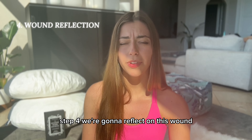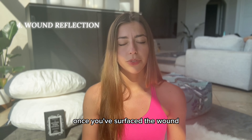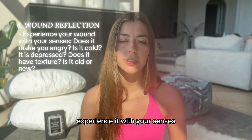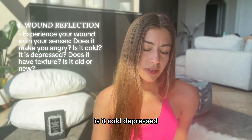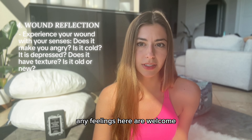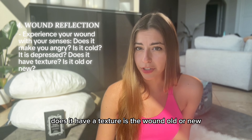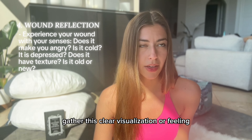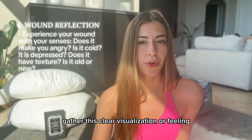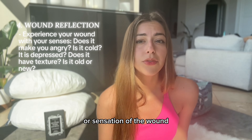Step four, we're going to reflect on this wound. Once you've surfaced the wound, experience it with your senses. Does the wound make you feel angry? Is it cold, depressed? Any feelings here are welcome. Does it have a texture? Is the wound old or new? Does the wound have a shape or color? Gather a clear visualization or feeling or sensation of the wound.